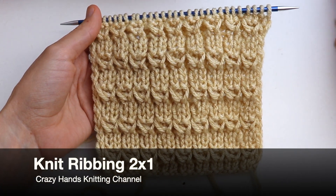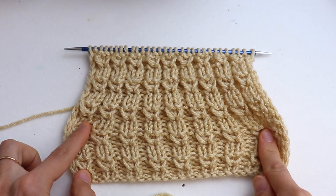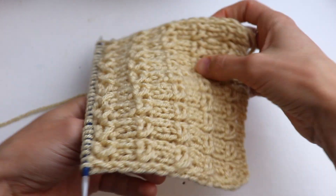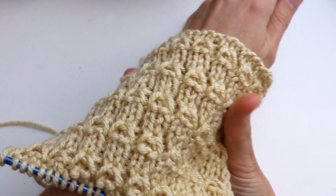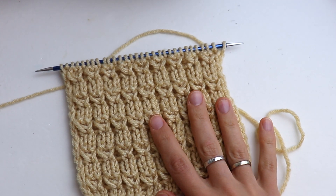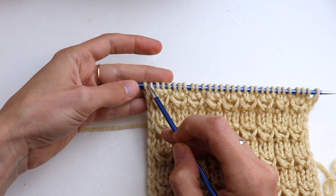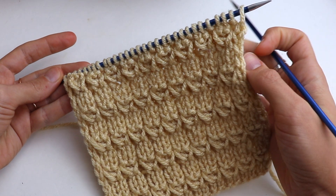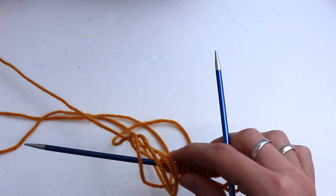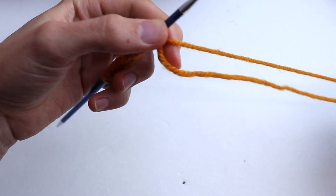Welcome to the CrazyHands Knitting channel. In this video tutorial I want to show you a really great stitch: knit ribbon two by one. The stitch is really easy, like knit one purl one, and will be perfect for sweaters, cuffs, hats, and scarves. For this stitch you will need to cast on a number that is a multiple of three plus one extra stitch and two salvage stitches. If you want to knit this ribbon in rounds, the number will be a multiple of three only. Now I cast on 18 stitches.